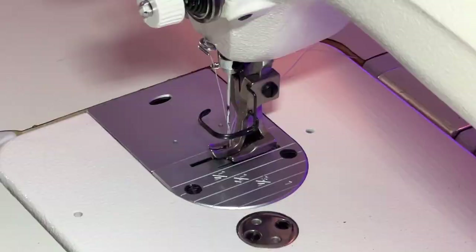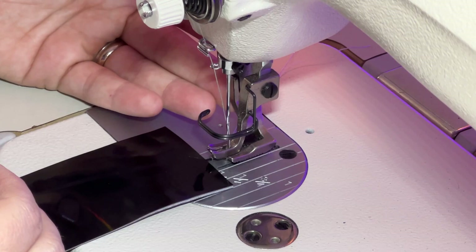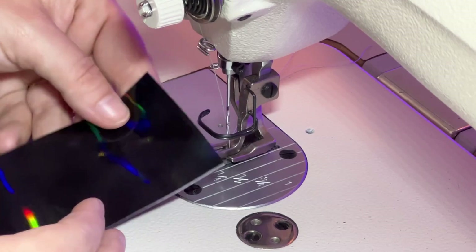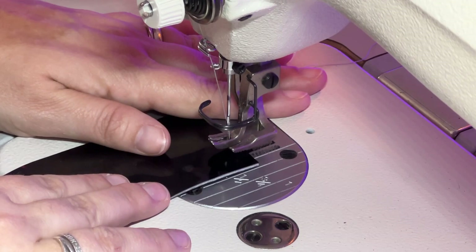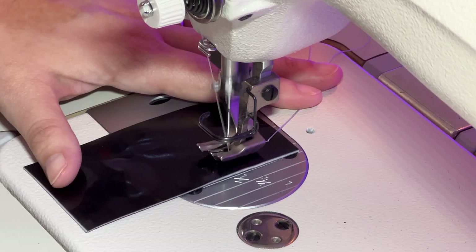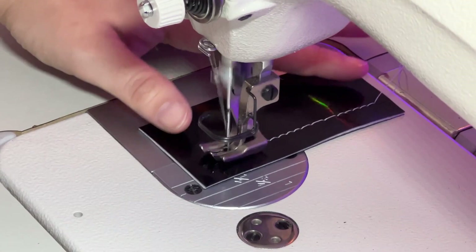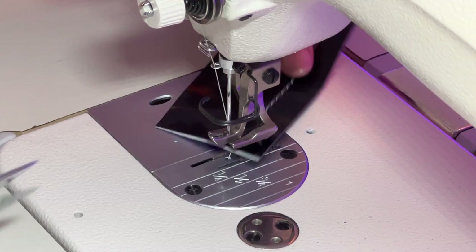Okay, here we are at the industrial machine — we're going to start with that one first. I have a compound walking foot that's built into this machine, so I don't have to worry about using a specialized Teflon foot or roller foot for the vinyl. So I'll start here and stitch a bit, and then I'm going to fake a skipped stitch by cranking up my stitch length and then going back down. I'm using about a 4.5 stitch length just so it's easier to see. I'll go ahead and roll up and snip this.